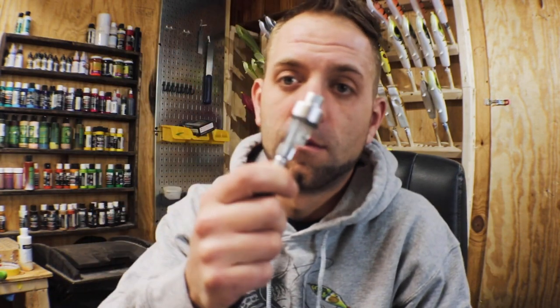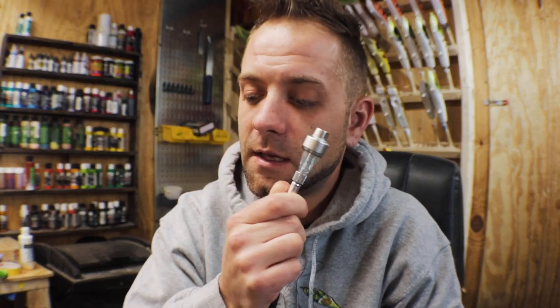If you're painting a hundred baits in a day's time it does work, but it does get hot and creates moisture — that's what you need moisture traps for. You can get these on Amazon for eight bucks and they're a lifesaver. They catch any moisture running through your lines. Especially if you're running a smaller airbrush compressor and painting more than one bait at a time, you're going to build up moisture, and those things will catch it and save your paint job. I run a water trap off my compressor right here where all my lines connect.